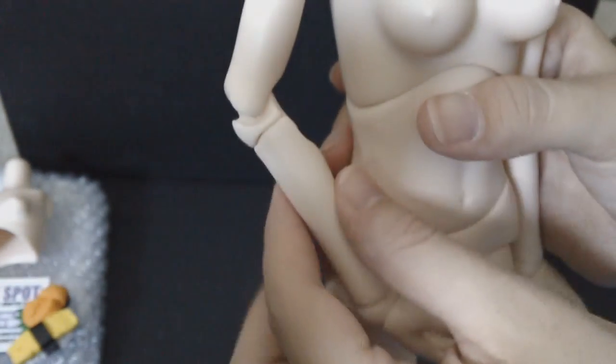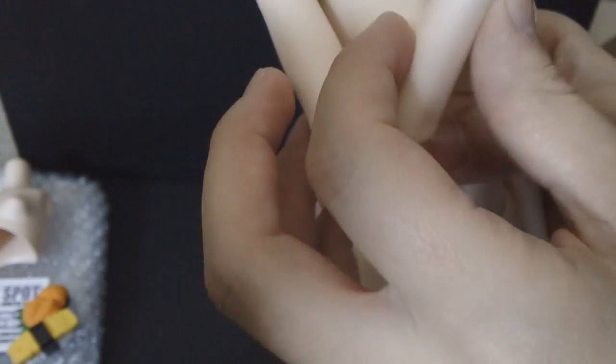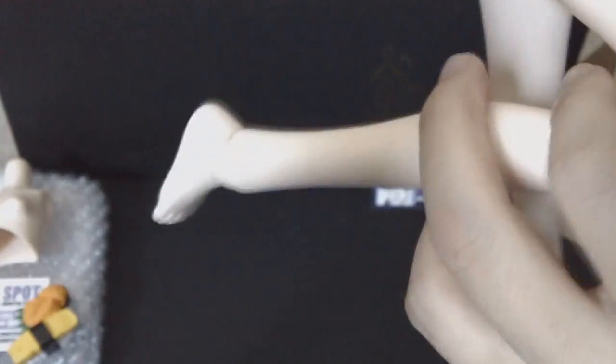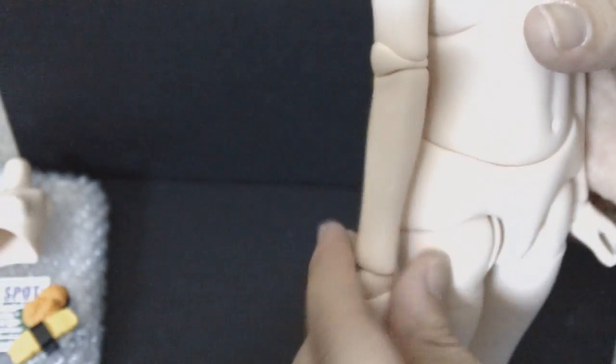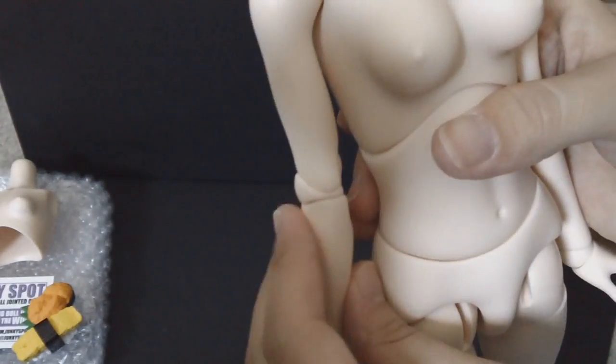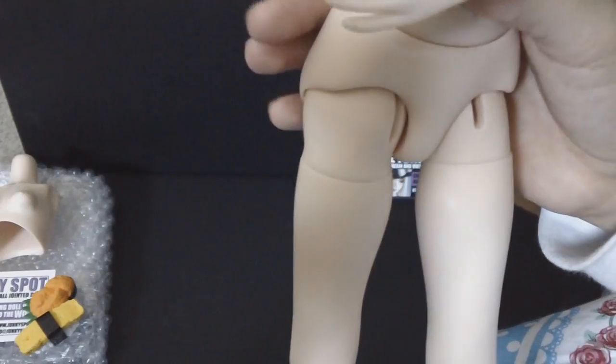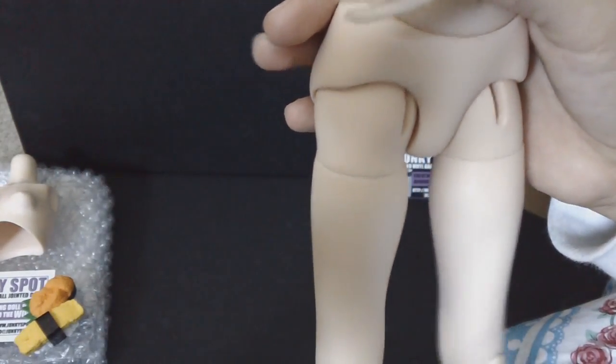Another really nice thing about this girl is that she is double jointed — double jointed in both her arms and her legs. That means she can do a bunch of different cool poses, her elbows and knees can lock nicely, and double jointed bodies are really fun to have if you're looking for something that can do varied poses.